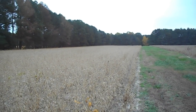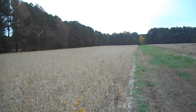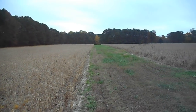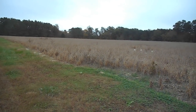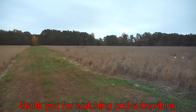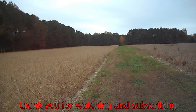Well everybody, thank you very much for watching my channel. Hang with me, we'll eventually get into the combine and looking forward to using those glasses to make some good videos out there when I'm harvesting these fields. Thanks for watching and thank you so much for subscribing. Bye y'all.